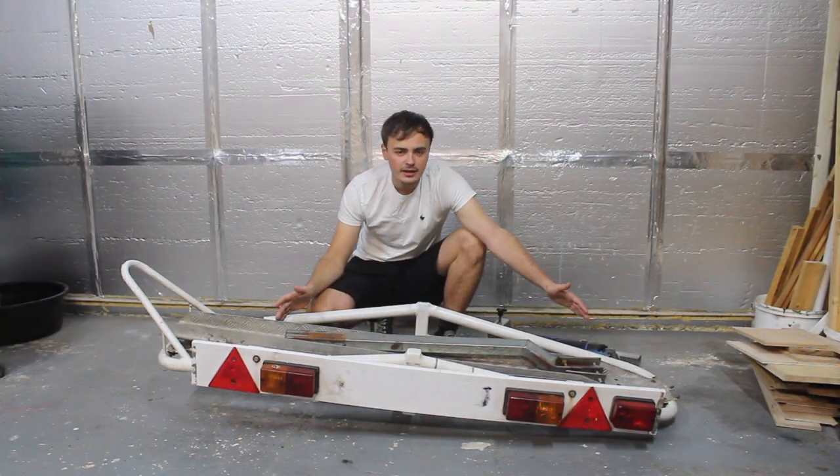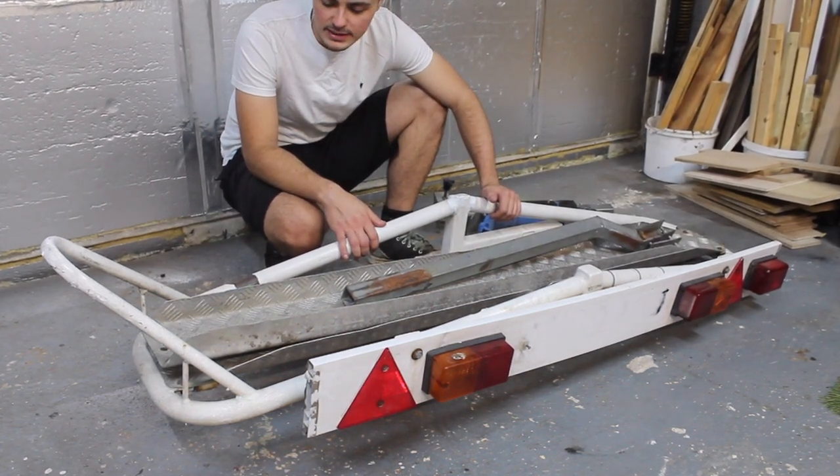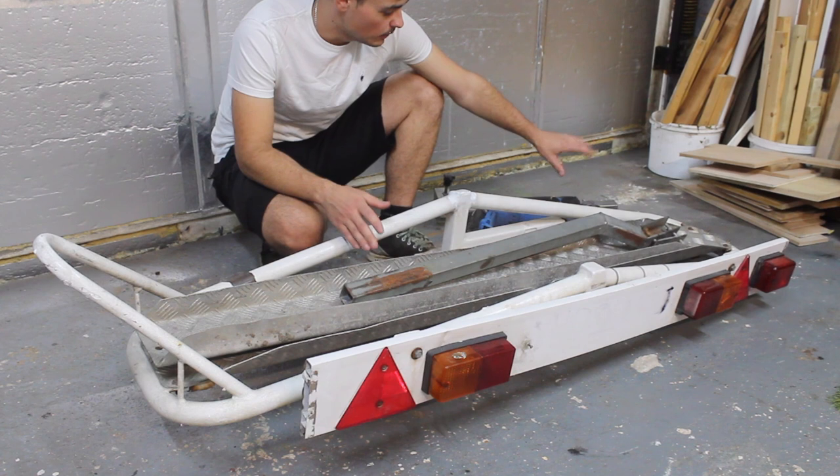It needs a little bit of work, and that's what this video is going to be about. I've been looking for a motorbike carrier for a while now, and I saw this one come up on Facebook Marketplace, and I instantly bought it.